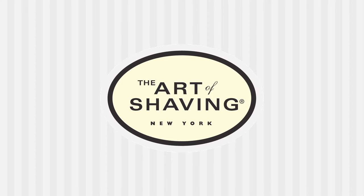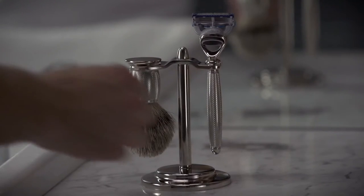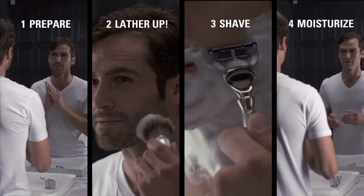The Art of Shaving is devoted to the perfect shave. The four elements of the perfect shave is a tailored shaving regimen thoughtfully crafted to transform your daily routine from a chore into an indulgent shaving ritual in four steps: prepare, lather up, shave, and moisturize.